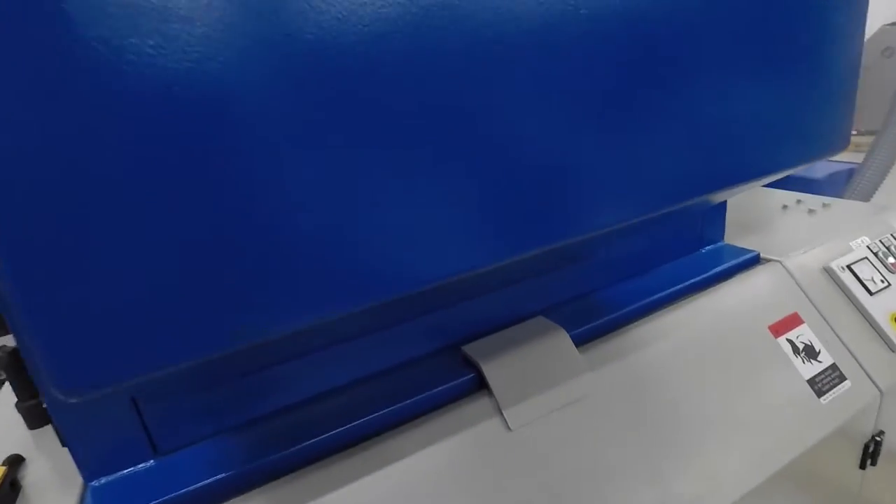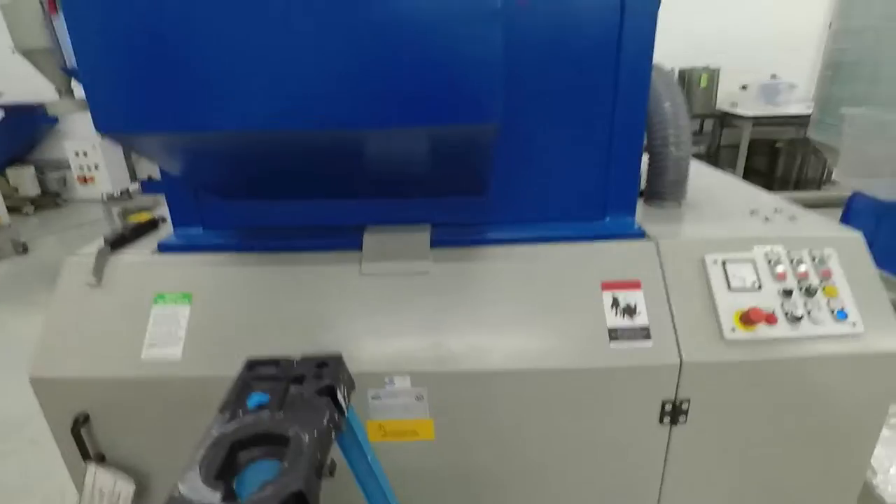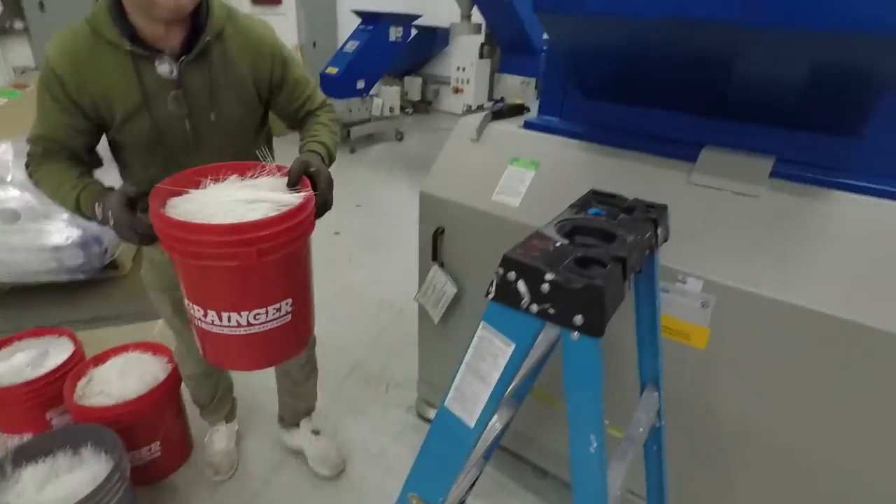This has a special hopper on it for a rear feed unit, which is not standard. Okay, start with one bucket.